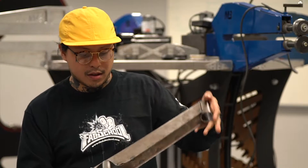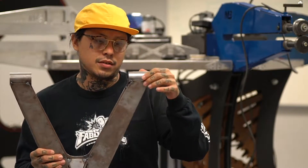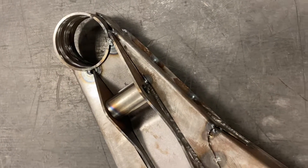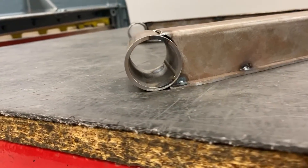Once we did that, we tacked all of our pieces into place. Another really fun part of this project was we got to go into machining, where we took these pieces right here and machined them down so that they'd go onto the lathe — definitely a new experience and a lot of fun to work with.